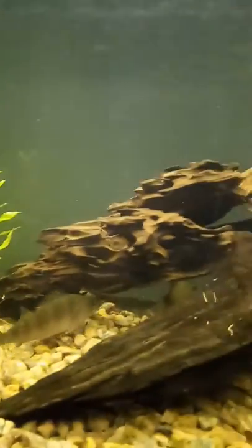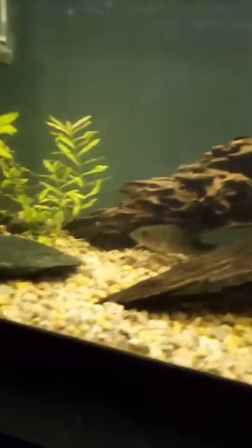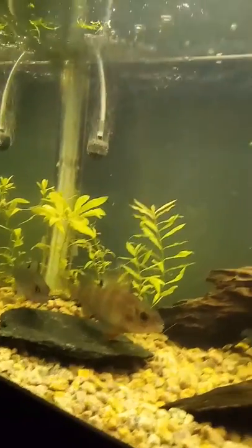Alright mates, today we're gonna talk about perch and crawfish. I have two juvenile perch and two baby blue crawfish that I caught, and I've got an 85-litre tank with some gravel. I just fed them some live worms. I have some guppy grass, some plants, an air stone, a pump, and a quick clean filter. I also forgot — I have a bristlenose pleco in here as well.